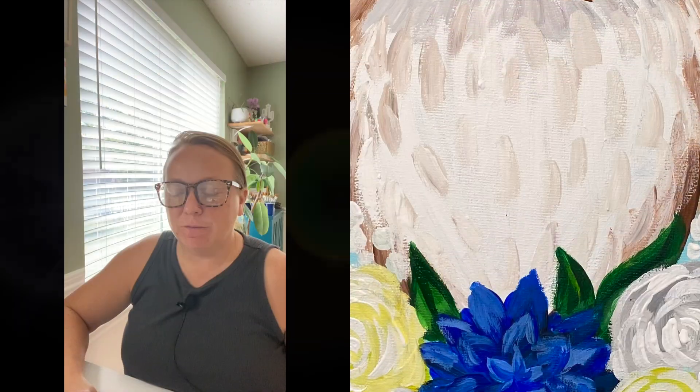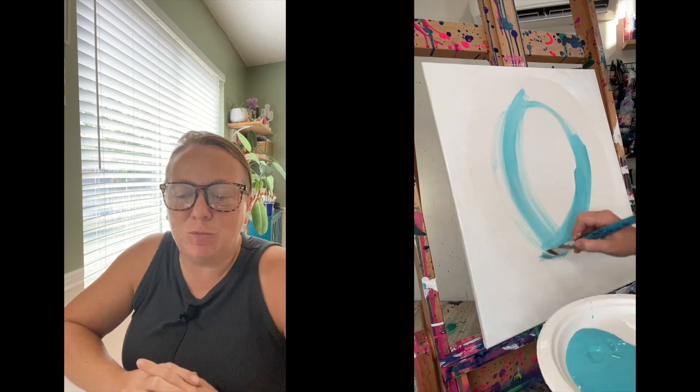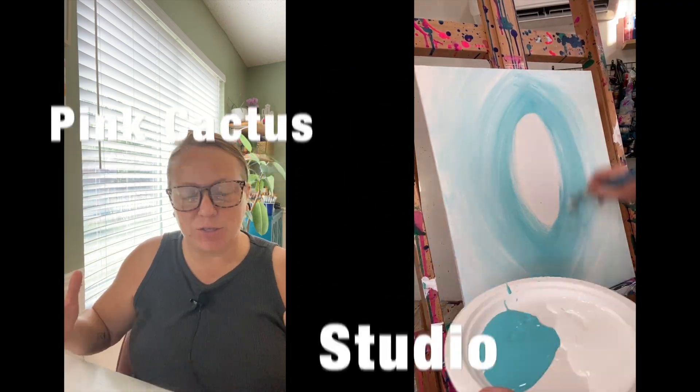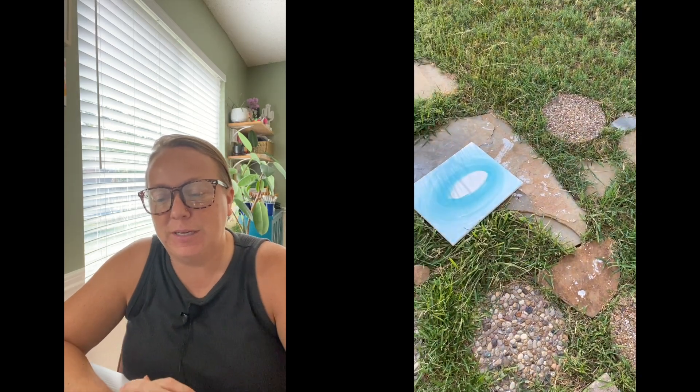Let's paint an owl together. First you're going to start with some teal and white in the background — darker in the center and lighter as you get out farther to the canvas. Let that dry.